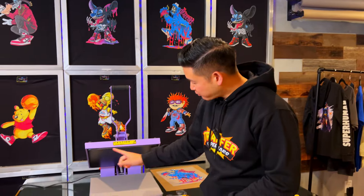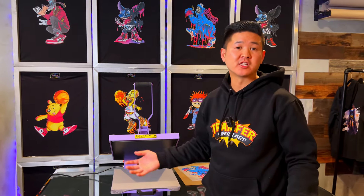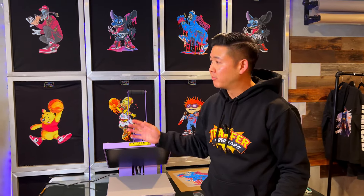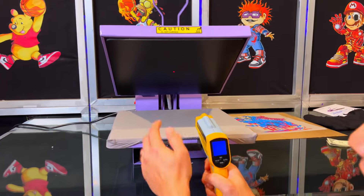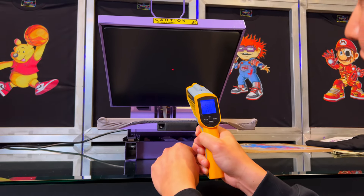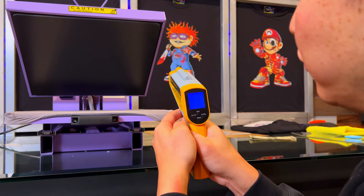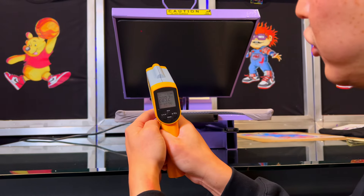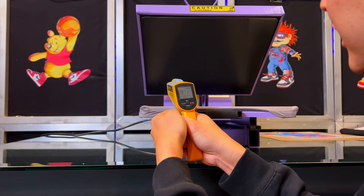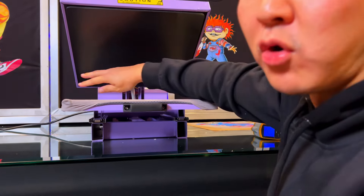Next we're going to talk about the heat distribution on this heat press. Usually heat presses have coils that run side to side, so there are certain areas that have a drop-off in temperature — you see these a lot with budget heat presses. I've got my infrared gun and I have the press set at 300 degrees. The midpoint is already at 313. Sliding to the right: 302. Going up: 296, 299. Over here: 307. Then 299. Right here is 280, down here 294, and this back corner I'm getting about 275. So it is definitely a little bit colder on the back end.